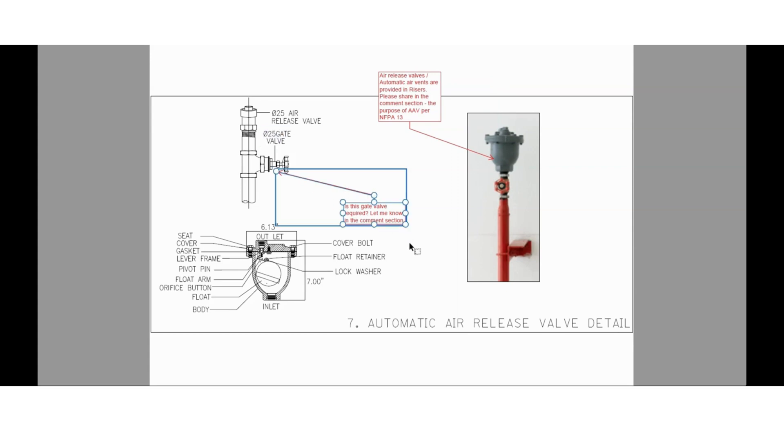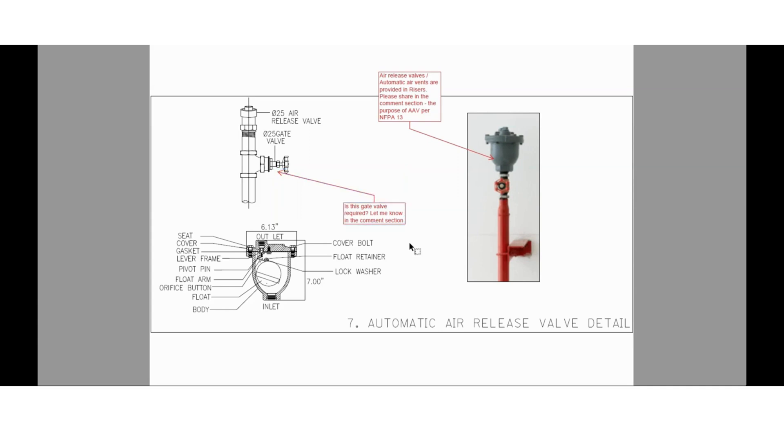You can see here the gate valve, which is one inch — let me know whether it is mandatory or not as per NFPA 13. Here we are showing the inspector test and drain connection detail. Here we have shown a gate valve, but you can also see the image of a test and drain valve. Let us know in the comment section whether gate valves can be used instead of a test and drain valve in the inspector test connection. This inspector test connection will be installed after the remotest sprinkler in the piping network — please let me know its importance as per NFPA 13.